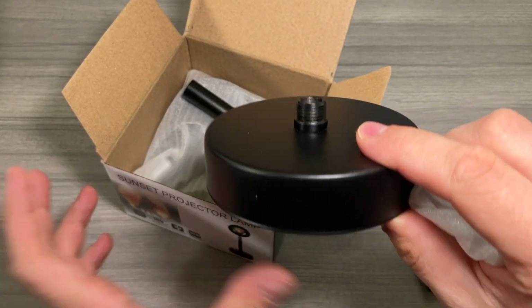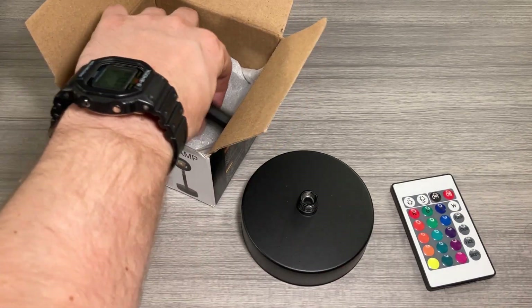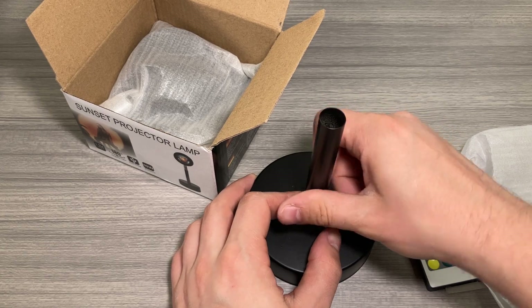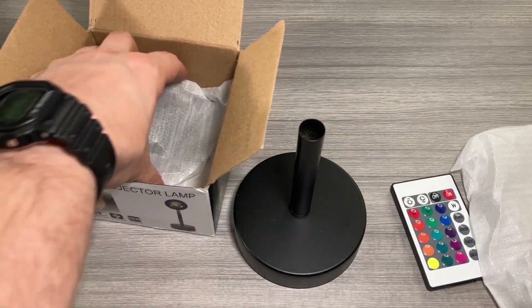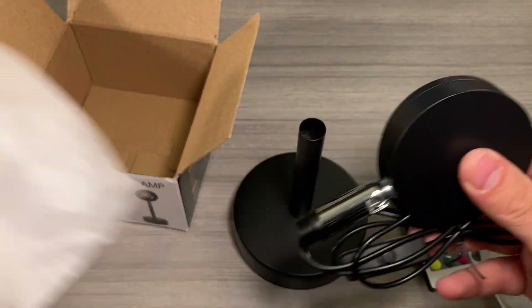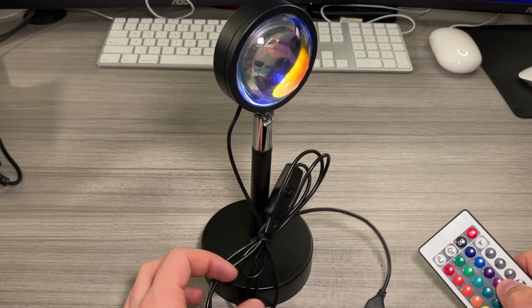With this neat sunset lamp, you've got the base right here, there's a little bit of a stand that kind of attaches onto the base. It does come disassembled and you have to put it together, but it's super easy. Here's the lamp itself, and there you have it — that's everything you get with the kit.